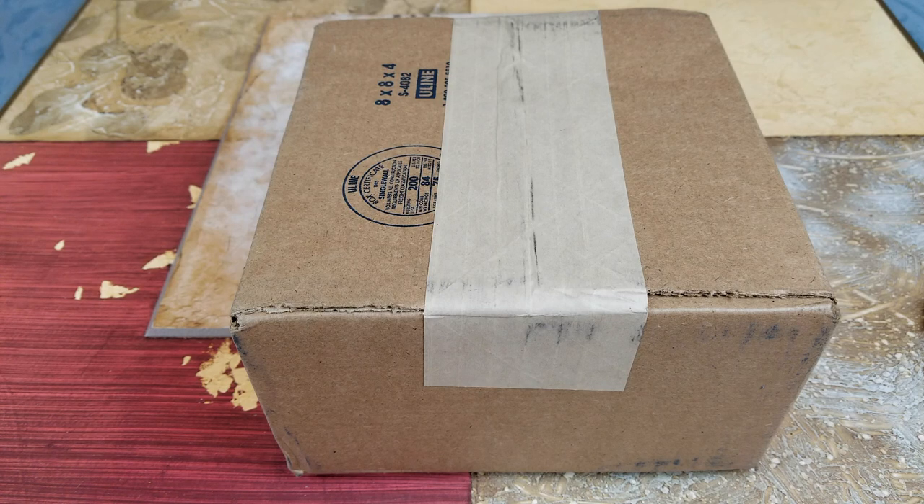Hey YouTube, welcome back guys. Today I have another unboxing, this is from Palace Skateboards. It's a Hedge Express denim six panel blues don't wash cap. Retail for this is $48, and then a $12 shipping fee, so the total damage on this with the tax is $64.20. Let's go ahead and unbox this and show you guys what it looks like.